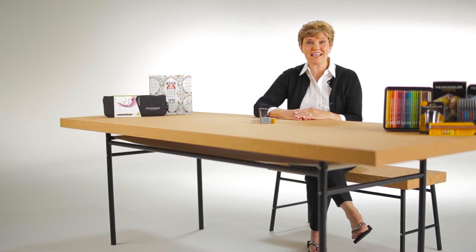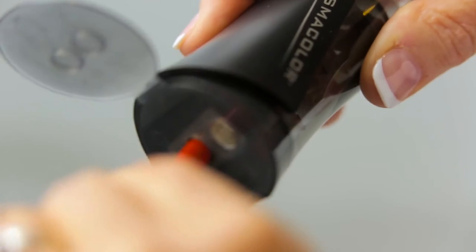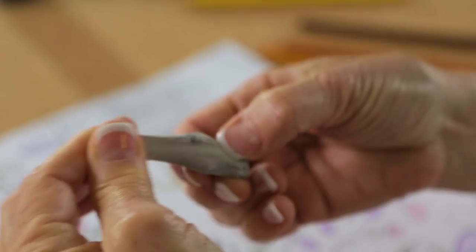In this video, we're going to be discussing the proper use of two very important accessories: the Prismacolor Premier Pencil Sharpener and the Prismacolor Kneaded Eraser. Let's start with the proper sharpening techniques.